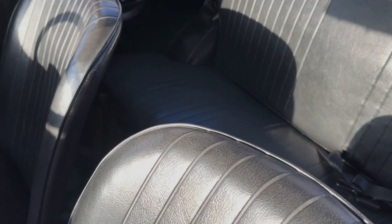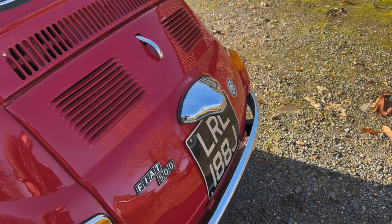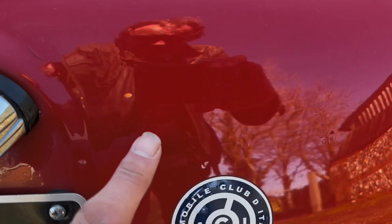The nearside rear wing all looks good, apart from a little chip on the very tail edge of the wheel arch. Around the tail end it's all looking pretty good, apart from a couple of little bits of blistering just coming up here. You can see them in my reflection — you might be able to see them on the video. Haven't broken the paint, but there's a little bit of blistering above the Italian Auto Club badge.